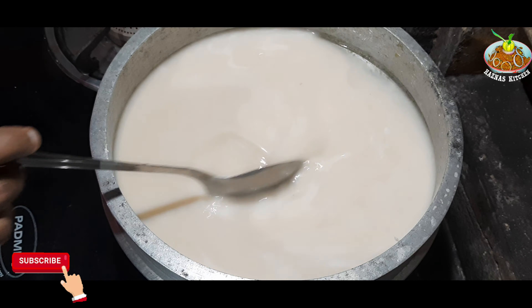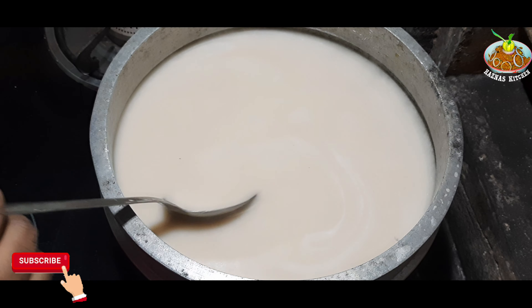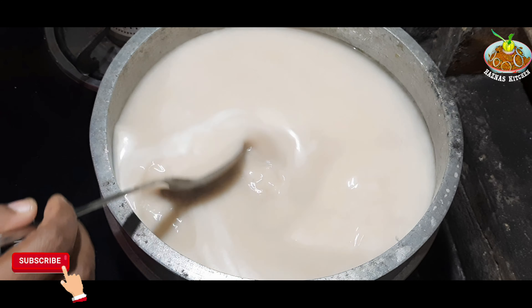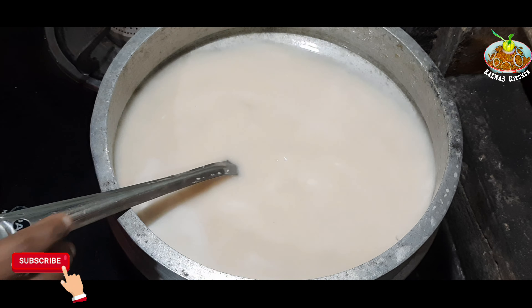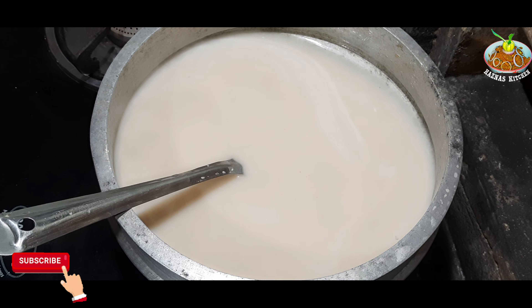The rice is also included in the video. The rice is also made as well. Let's add the rice. Make the rice.